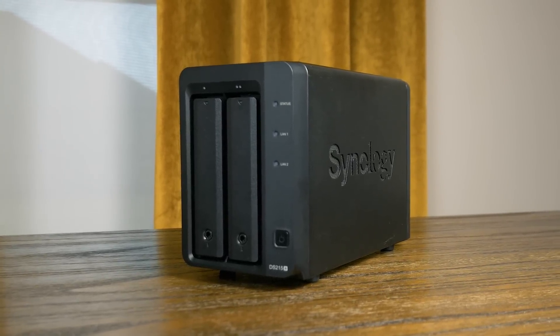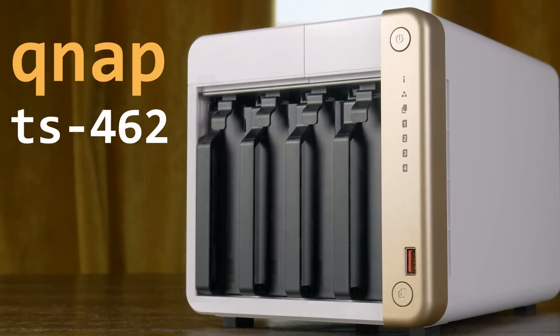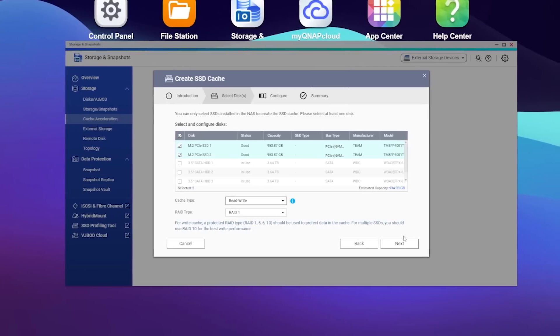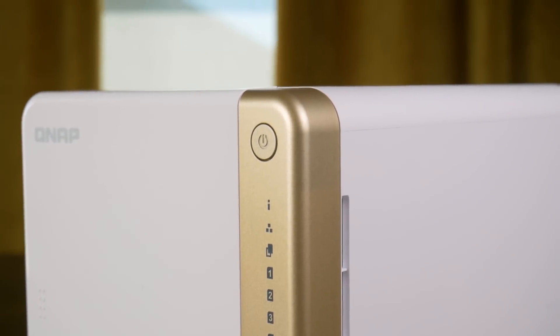I've had this Synology NAS for years now, but today might just be its last day. This is the TS-462 from QNAP, and in this video, I'm going to talk about my time with it and answer some questions, like how much hardware do you get for your money? How does the software stack up to something like Synology? And is it actually good enough to finally replace my old friend? Let's find out.